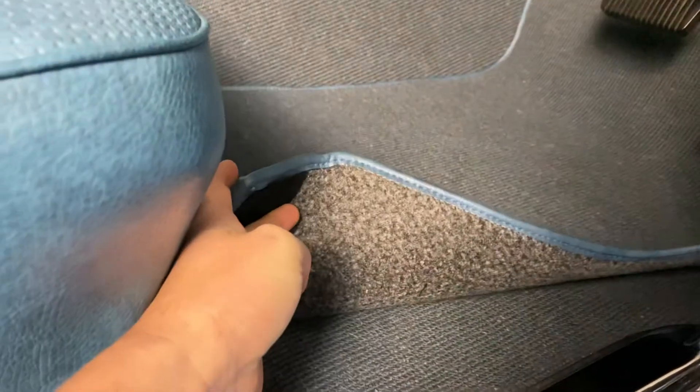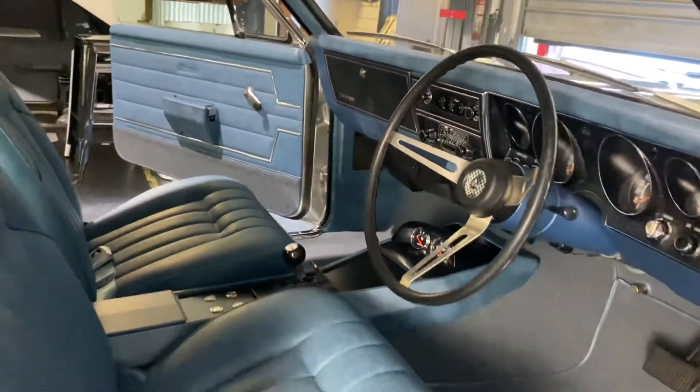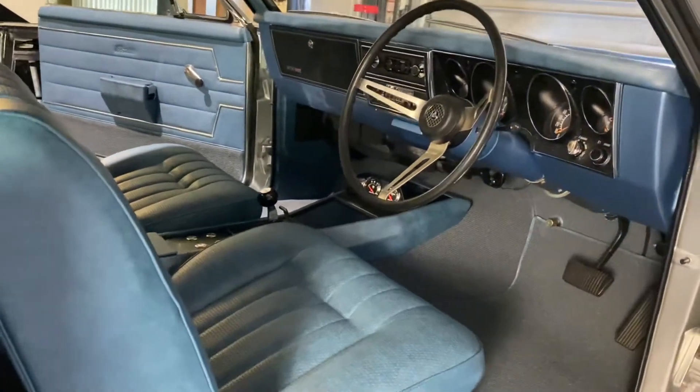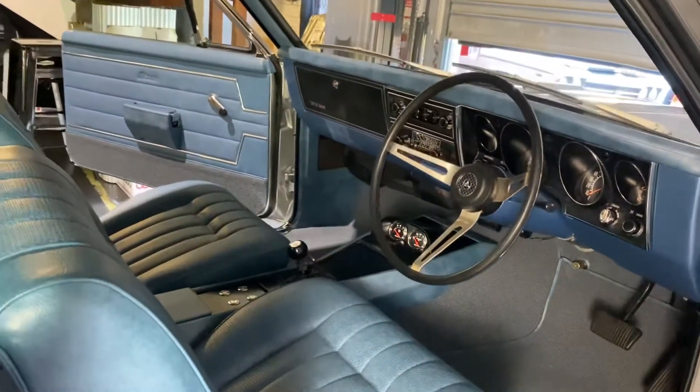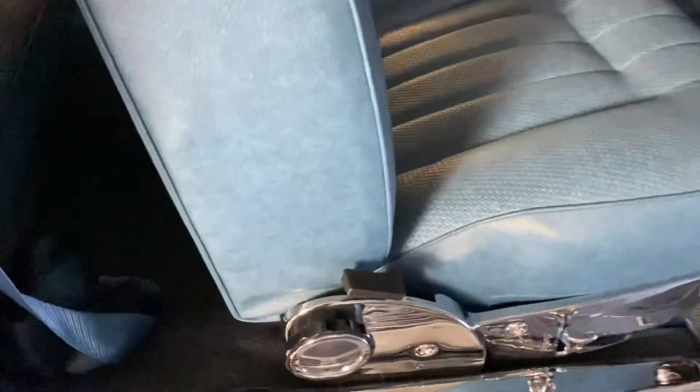Floor mats with non-slip backing. Really a great looking interior. Kick panels with hidden speakers — a couple of subtle lines, nothing crazy. The original handles we 3D printed — not something you can buy anymore.